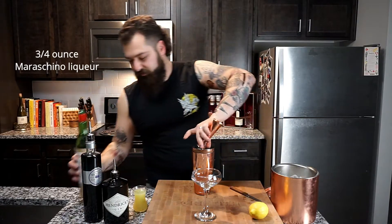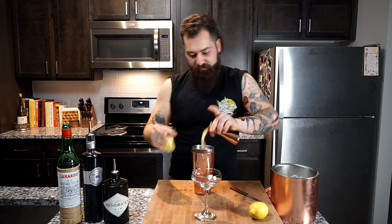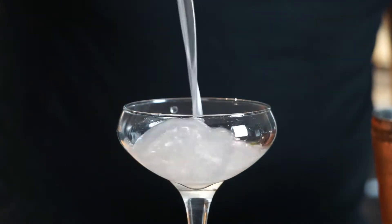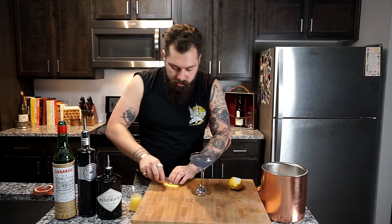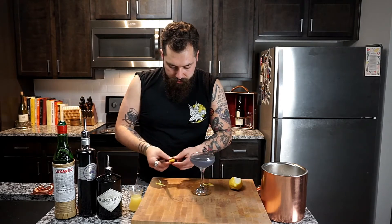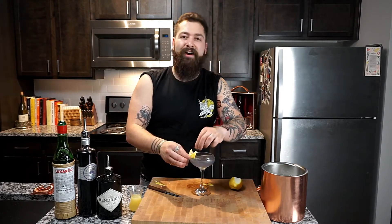We're gonna do three quarters of an ounce of maraschino and one ounce of fresh squeezed lemon juice. Lock your shaker together, give it a fun shake, and then you're just gonna close strain. Now that we've got our riot juice ready to go, garnish it with a little bit of lemon zest — trim it up by doing two horizontal slices and two diagonal slices, fold it over, and one slice through the middle. You're ready to go.